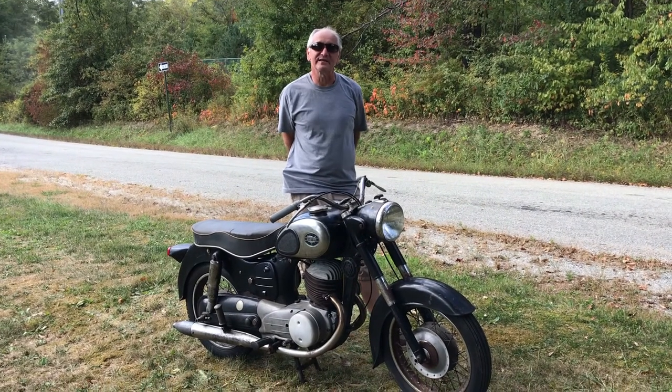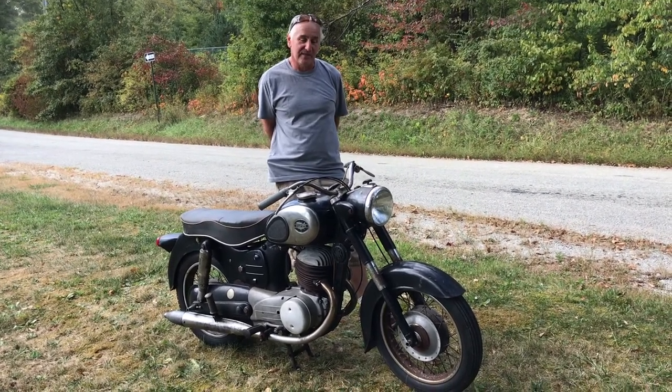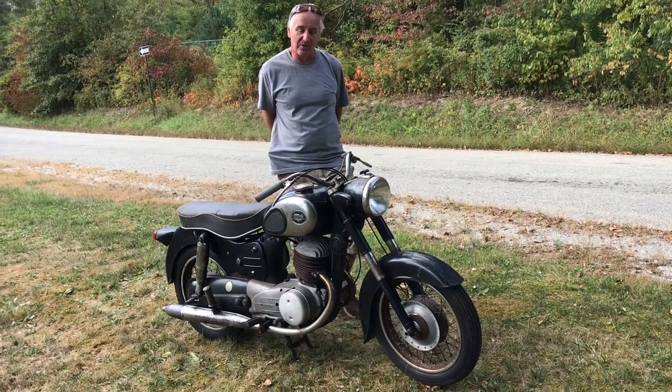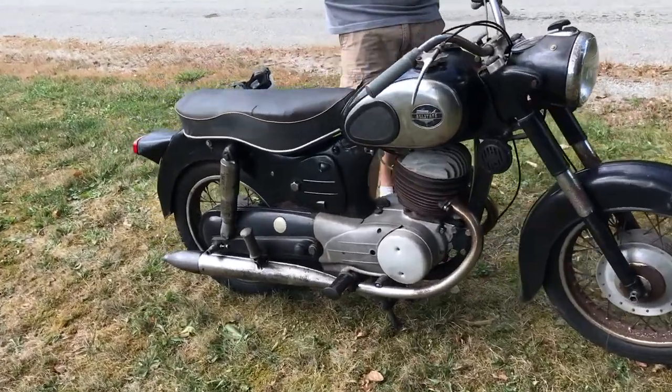Hello, what I have here today is a 1965 Puch. It's made in Austria and it was sold by Sears and Roebuck. So it's labeled Allstate on the tank. Very interesting bike.